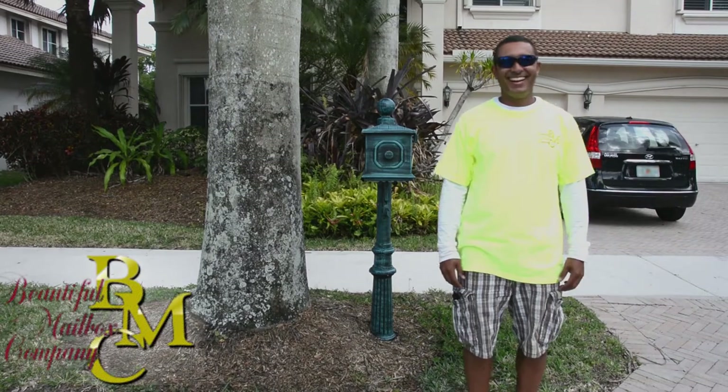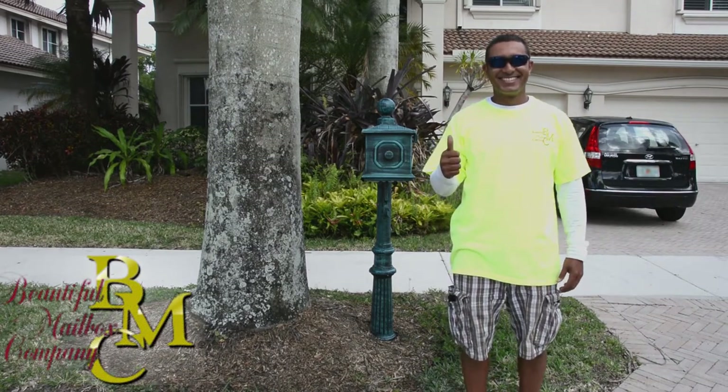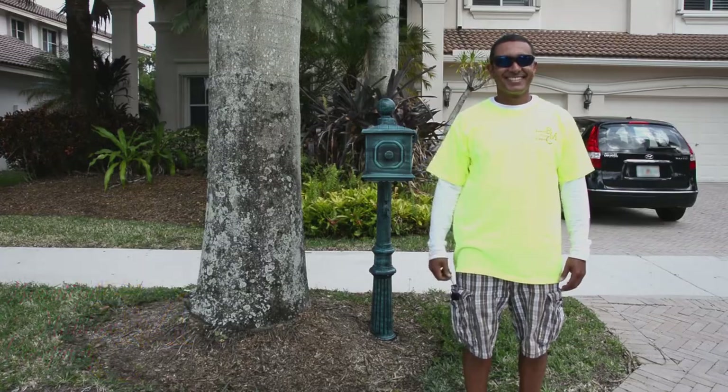Hey, I'm Daniel from the Beautiful Mailbox Company. Today I'm going to show you just how easy it is to change a hinge on one of our cast mailboxes.